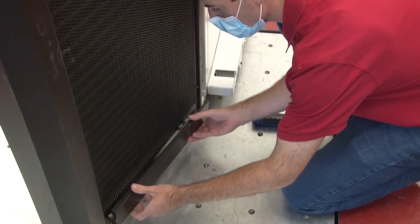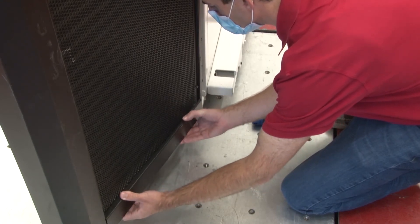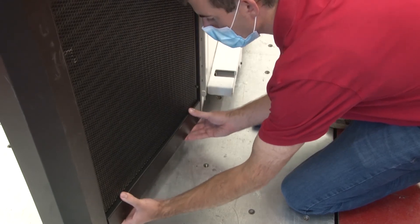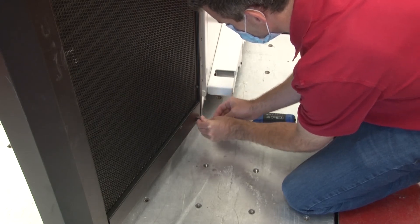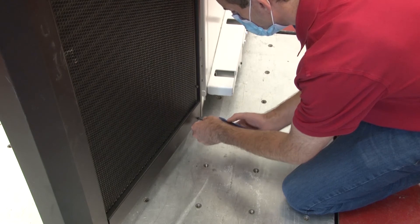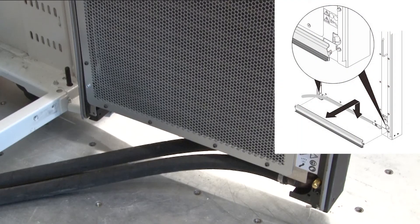Align the slots on the outer hose access panel with the hooks on the outer side of the heat exchanger and lower the panel to attach it to the heat exchanger. Optionally secure the panel with an M4 screw. Repeat this step on the other side.